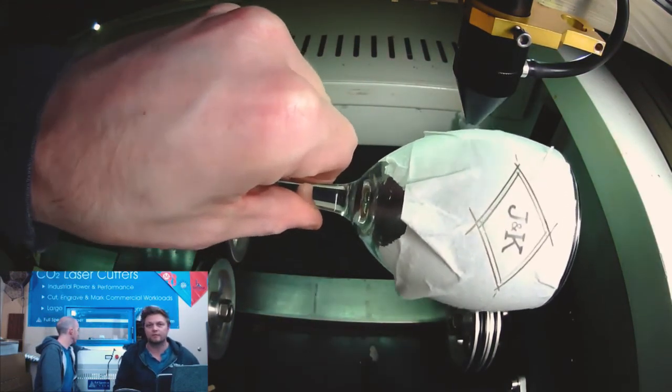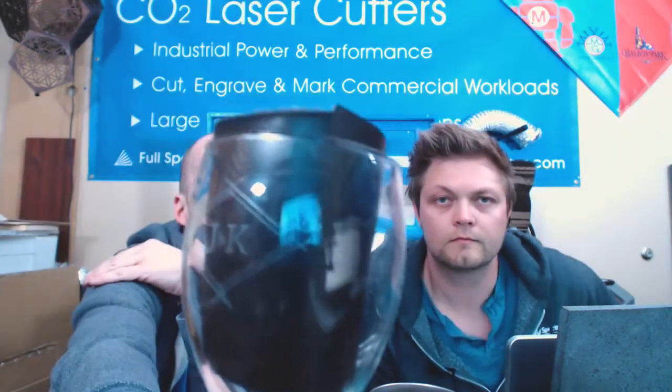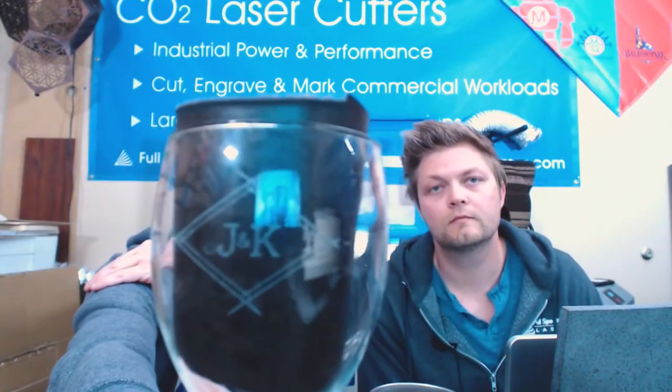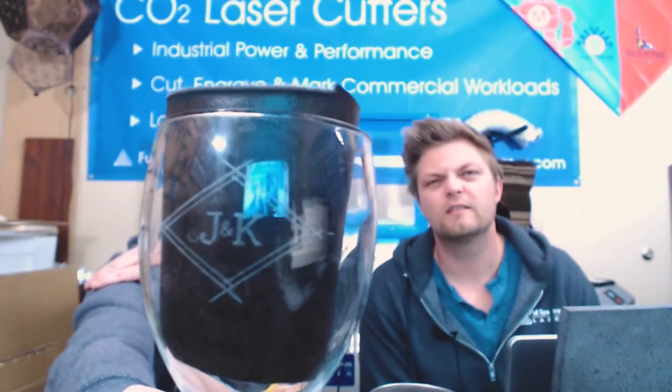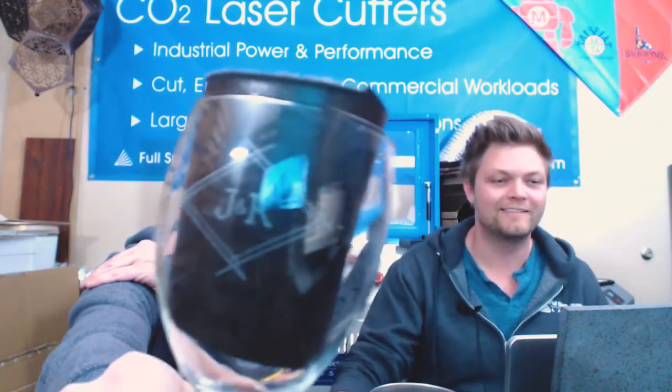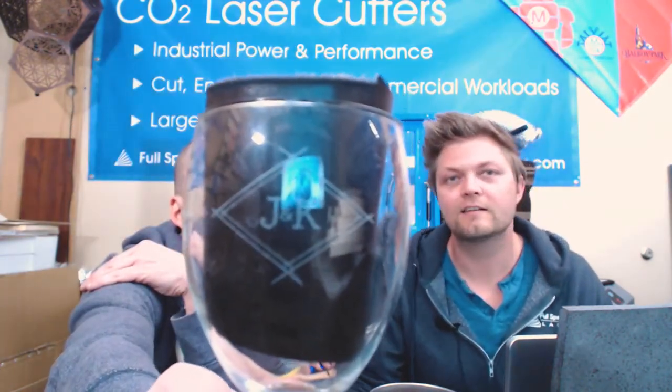Looks like we're all set. I'll pull it out and give this a peel. There's a little bit of stuck paper in the middle — and beautifully, we look. Gorgeous glass etching! There we are — J and K for Just Jokin'. Really easy to use the rotary. We just popped a glass in, got started, and in about five minutes went from setup to having a glass engraved. Really easy to do, really easy to use.